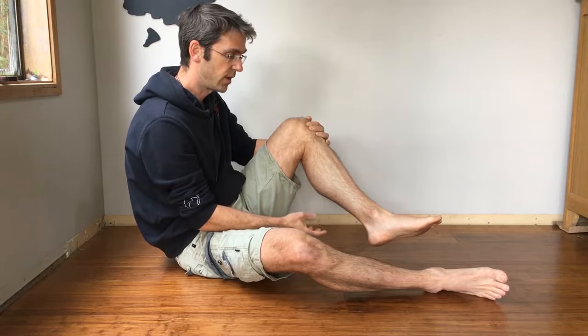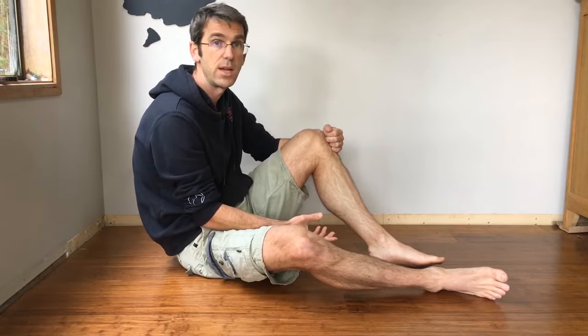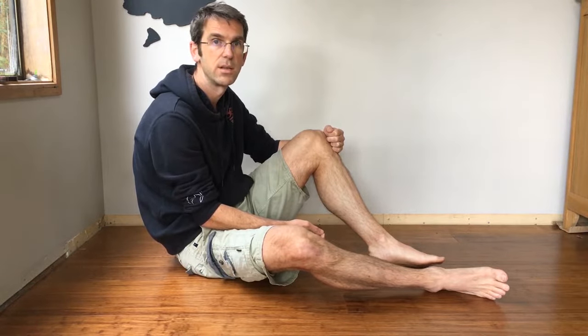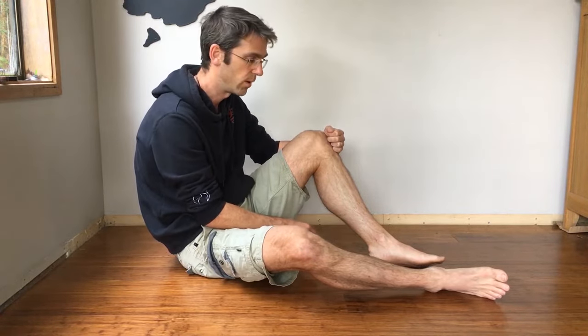I've got this set of exercises that I've been doing for a couple of years since I got it. As long as I do them regularly — like every day pretty much — it keeps it at bay. I can run up to about 80 miles per week; I've run a 100-mile race and it keeps my legs in okay condition. If I stop doing it, the pain starts to come back very, very gradually. So I do it pretty much every day as a normal strengthening regime along with other things.